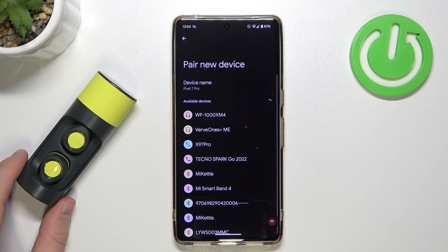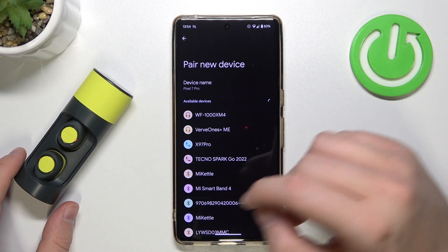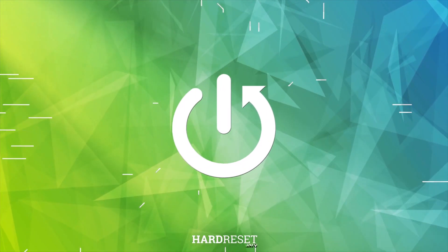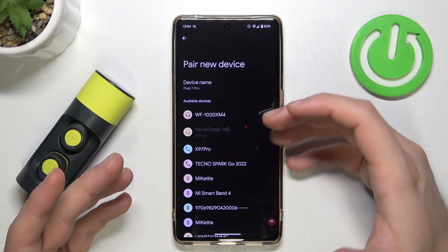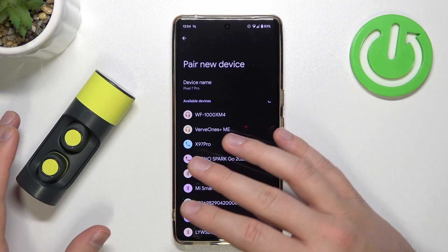Welcome. In this video I'm going to show you how you can fix connection problems with your Motorola Verve Buds. They are available for new pairing, but the issue is that they cannot communicate — and here's how we can fix it.